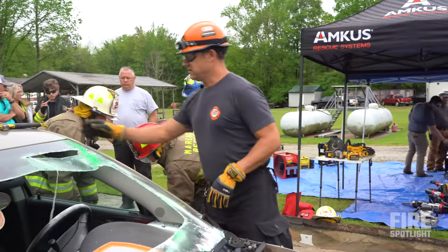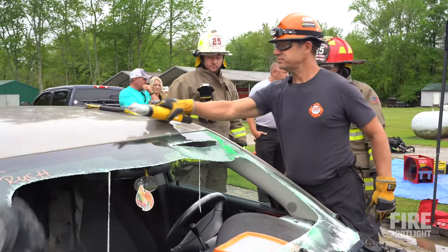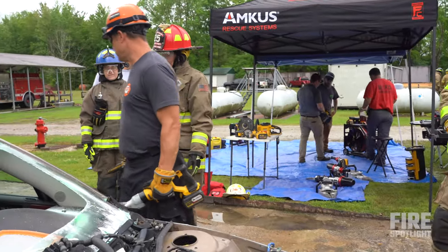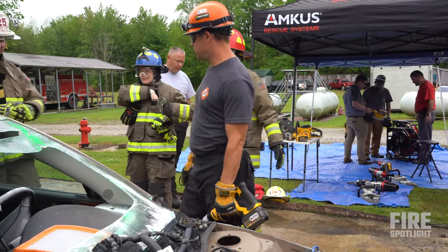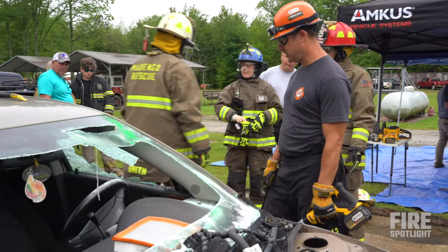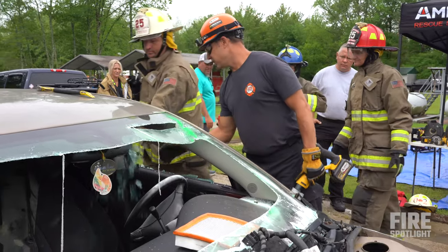Is that easier than using an axe? Much easier. All right, very good. Next we're going to take this door off. Anybody got a center punch? All right, let's go — bet you I can beat you to it. Very good. Let's try to push all the glass into the car today, just because it's a training ground out here.